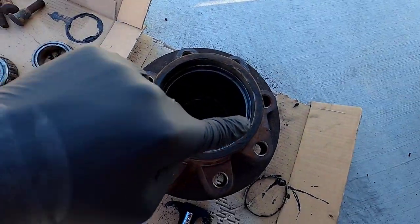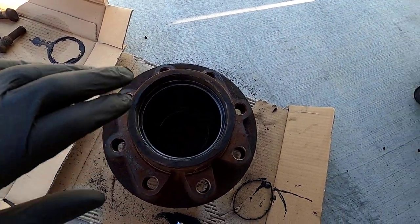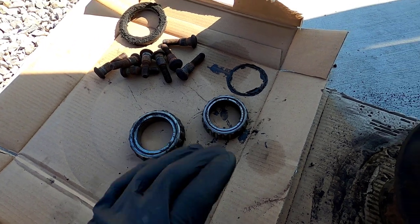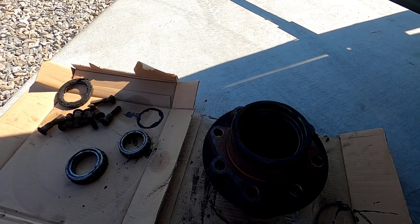This is a very messy job — both cleaning it up and repacking everything with grease. Filming this gets really tricky because my hands are all disgusting and I've got an expensive camera. I've cleaned most of the old grease out from in there — try to get as much as you can. I cleaned all the grease off the spindle and wiped off as much as I could from the bearings as well since we're going to reuse them.